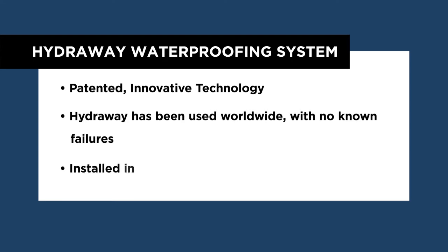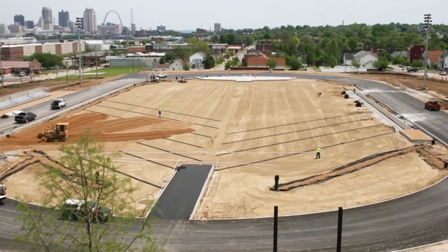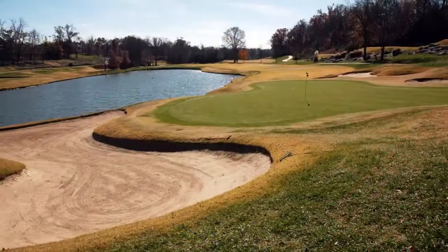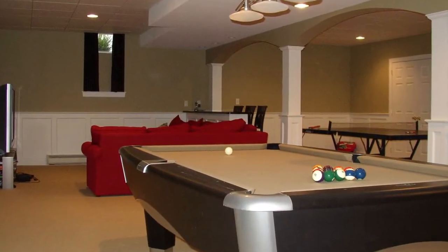It has been installed in a variety of applications including highway drainage, outdoor stadiums, athletic fields including many NFL, MLB and NCAA fields, golf course fairways, civil construction, and several thousand residential basements and crawl spaces across the country.